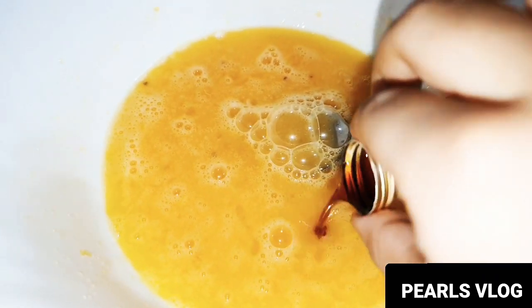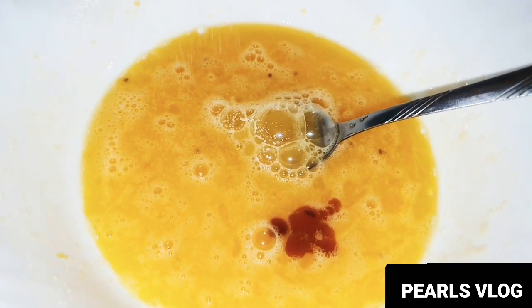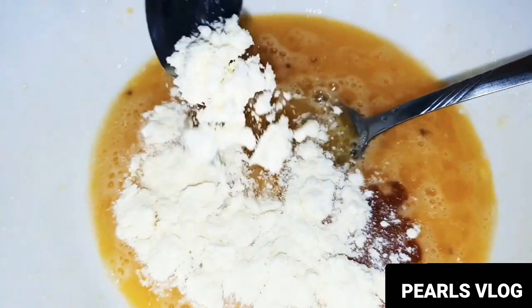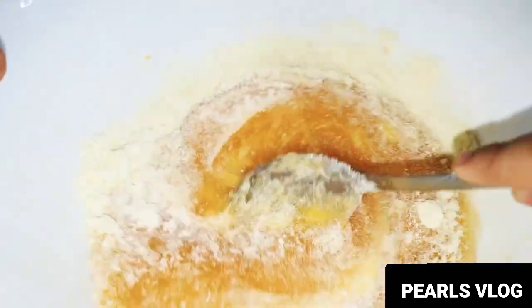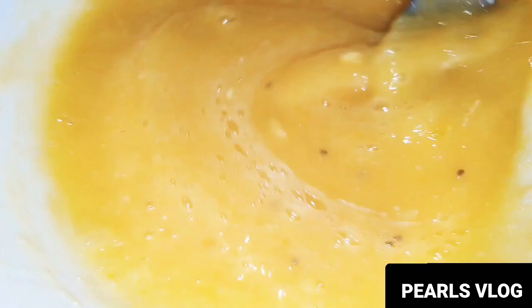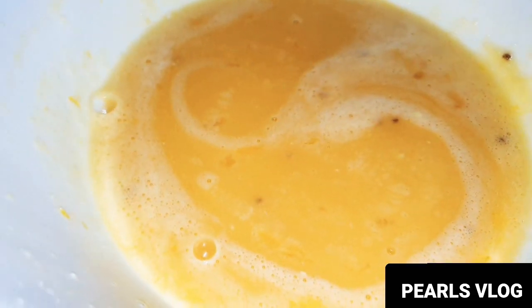Let's mix it in. A little salt, a pinch. Add a spoon of milk powder. Mix it in. Add the fried banana into the egg mix.